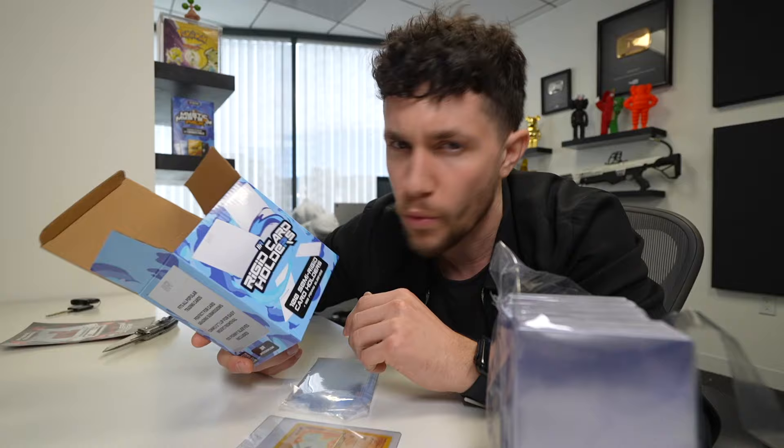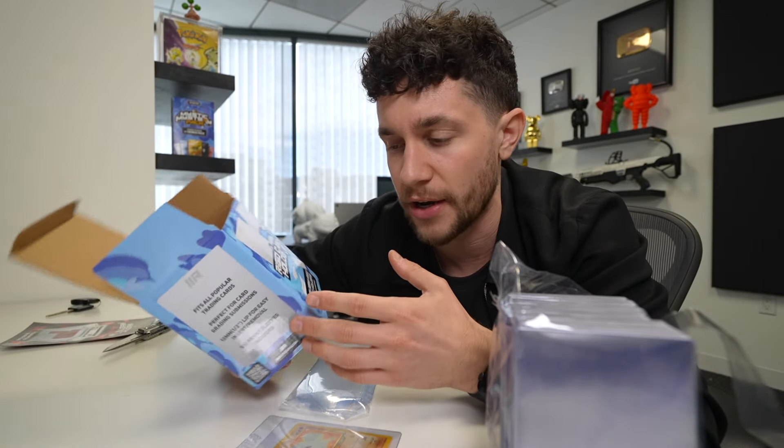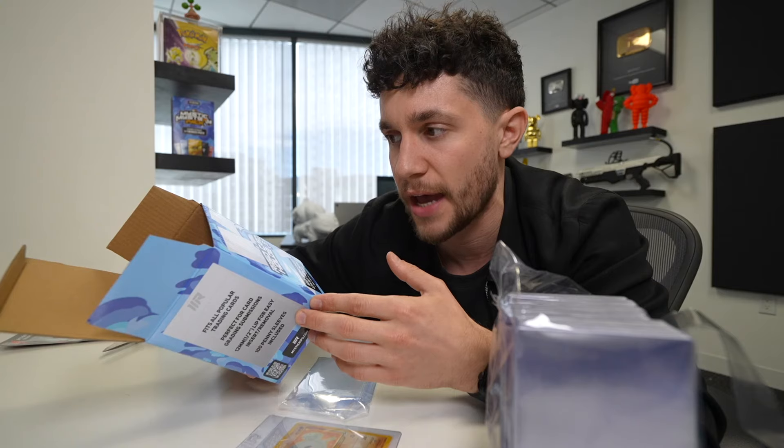We're also going to sell these on Whatnot. We'll just have these there in our shop for people to purchase as they need it. We'll see though - we ordered a thousand total units of these boxes.